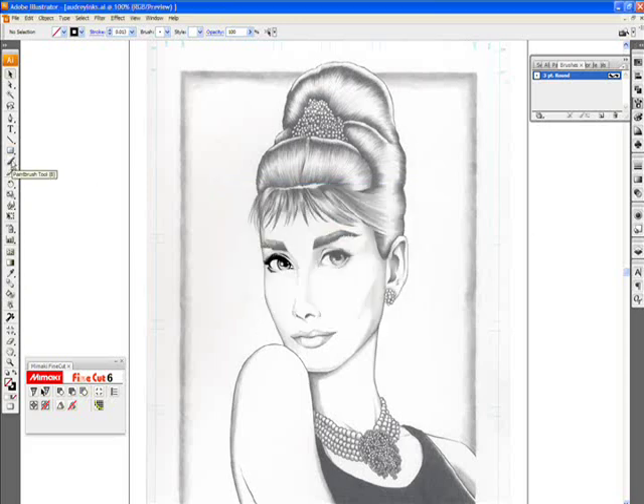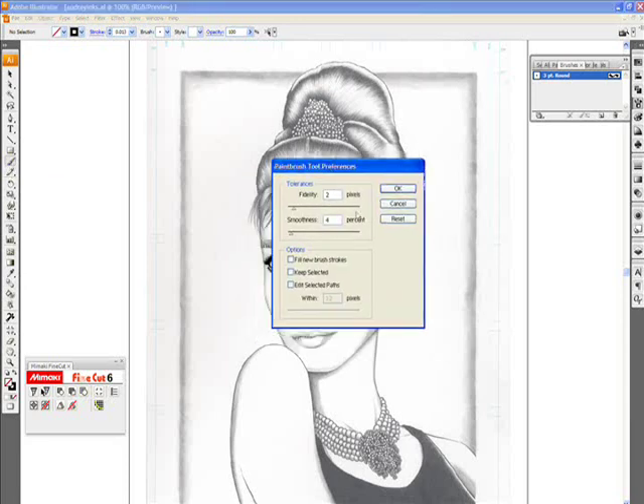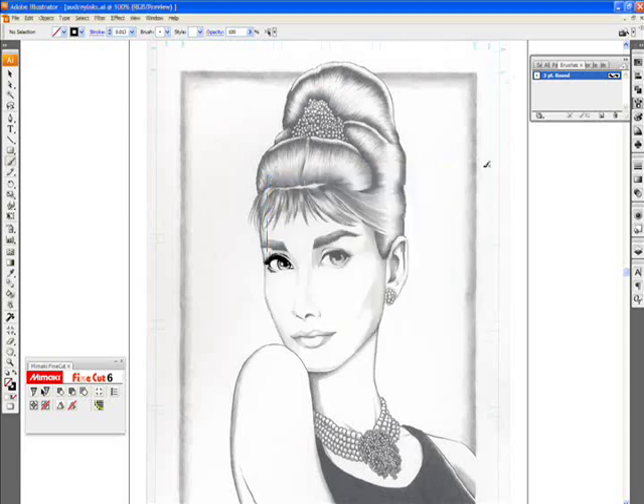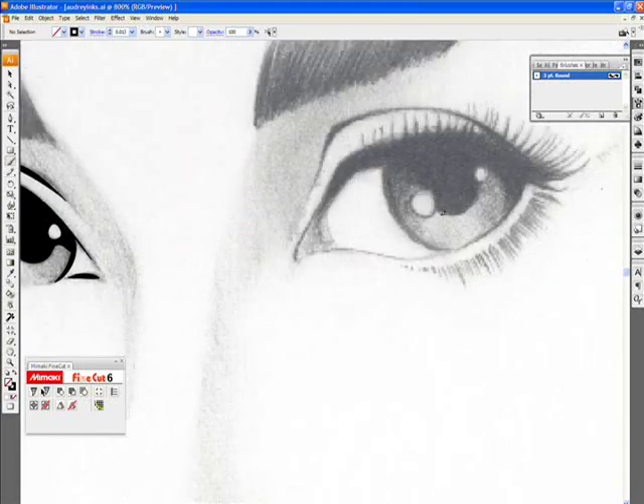Then go to your brush tool and double-click it — that brings up another window for preferences. Fidelity is at two pixels, smoothness is at four percent, and I don't have any of the boxes down here checked. For fidelity and smoothness, these are settings you'll want to play with depending on which part of the drawing you're inking. If you're working on a long line like a strand of hair, you may want to bump up the smoothness so that as you draw it doesn't pick up crooked lines or hand shaking. That smoothness percent will automatically compensate for those imperfections in your line work. Click OK.